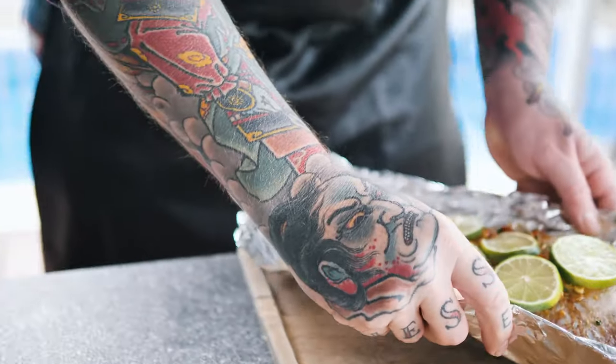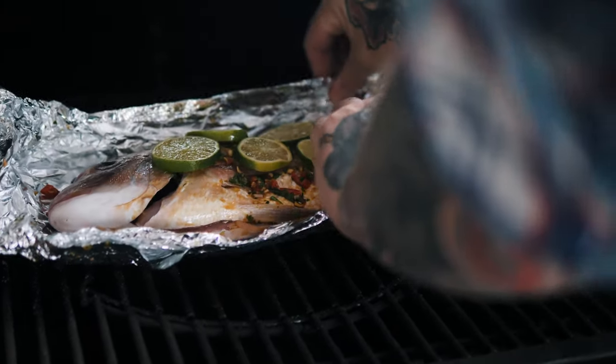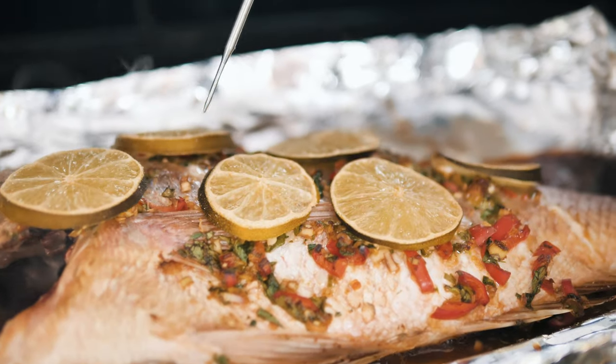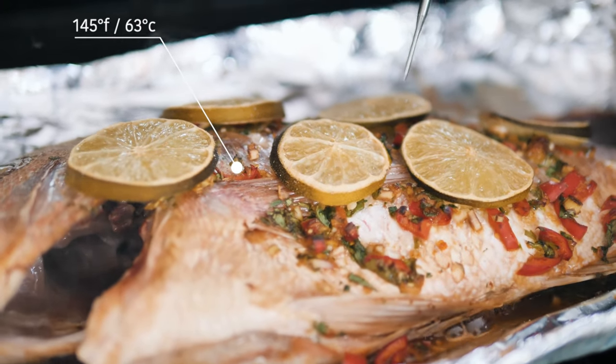Depending on the size of your fish, you're going to need about 25 to 35 minutes for this one, and it should be damn delicious. So our snapper's come along well — it's done. It looks cooked, it's nice and crispy on the edges, but what we were looking for personally was an internal temp of 145 Fahrenheit.